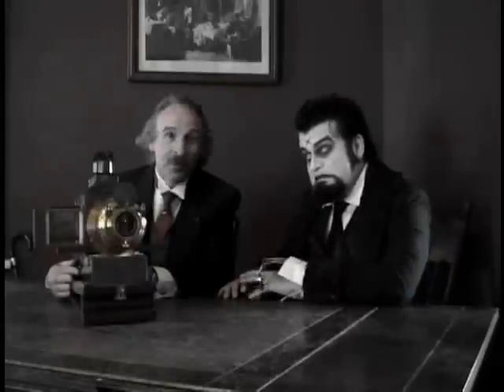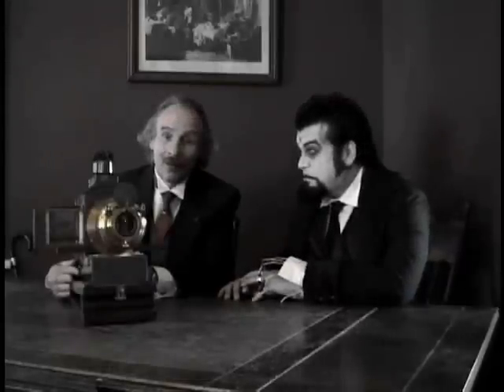The magic lantern was a very popular entertainment in the latter half of the 19th century.